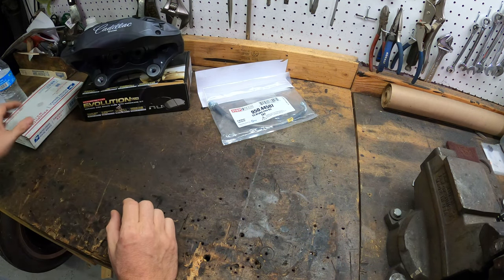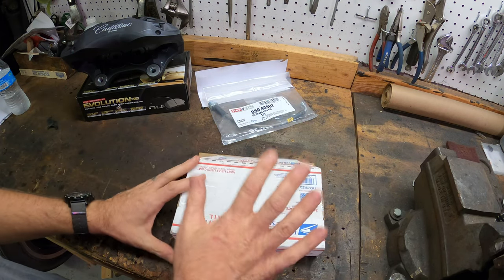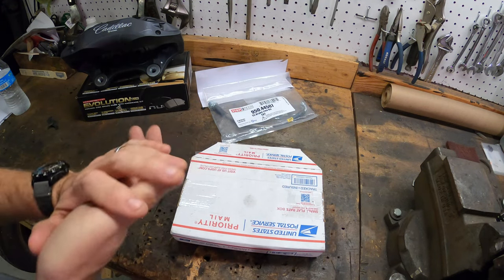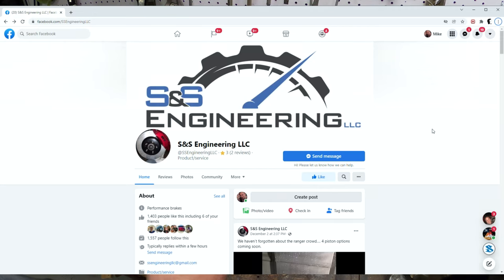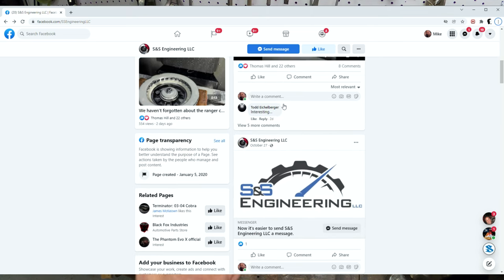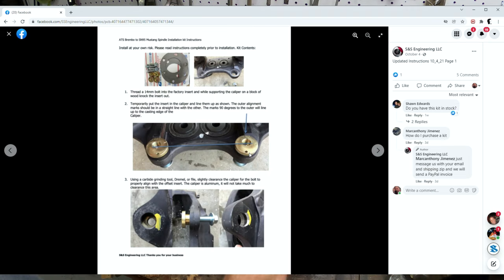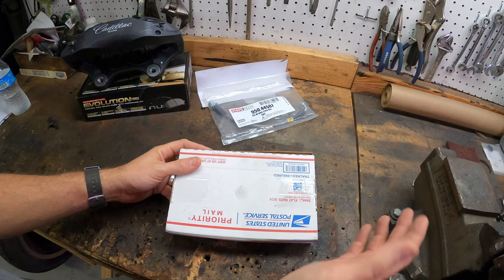To make this kit work, the meat and potatoes is a company called SNS Engineering. You can find them on Facebook — they don't have a company website or phone number. You have to go to Facebook, type in SNS Engineering, message them, and then purchase it. This is legitimate — a lot of people are using this kit. It's a true machine shop, not just a guy in his backyard making these.